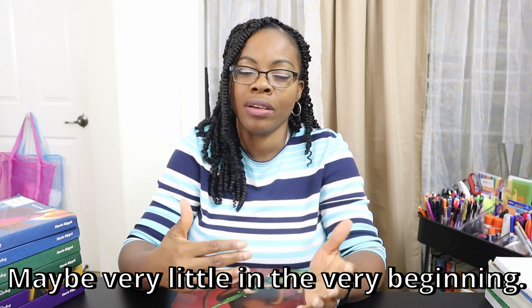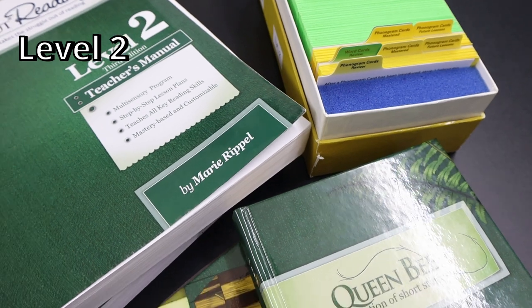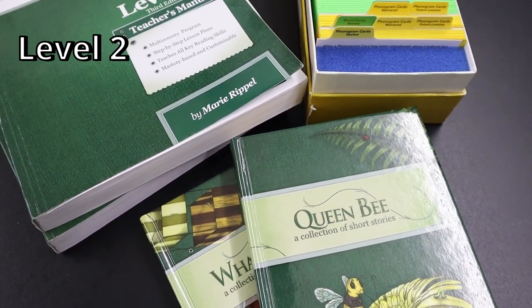So with Level 1, I used most of it with my eldest, and with my 3rd and 5th grader I used quite a bit of it as well, though I did not use the word cards with them. With Level 2 we started to fall off with some of the components; my eldest was in 2nd grade when we were doing Level 2.